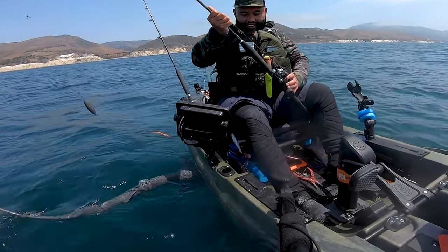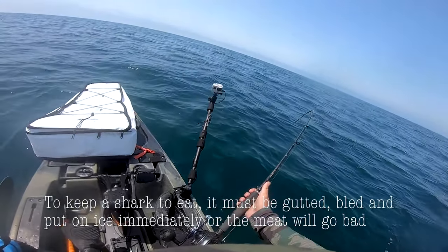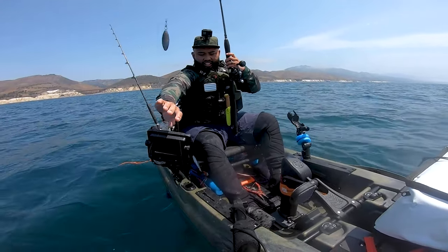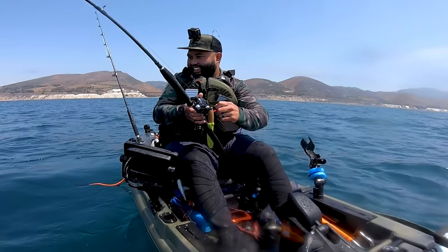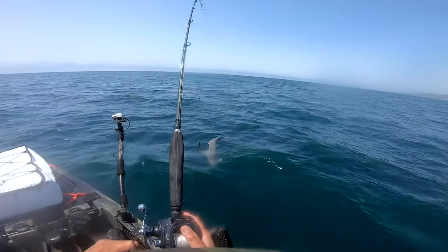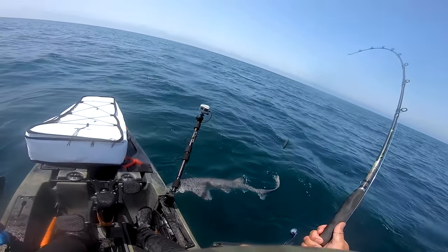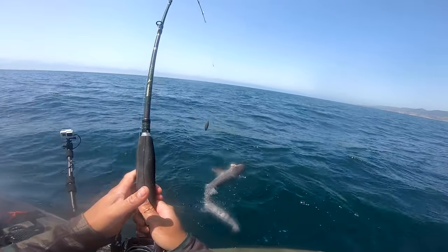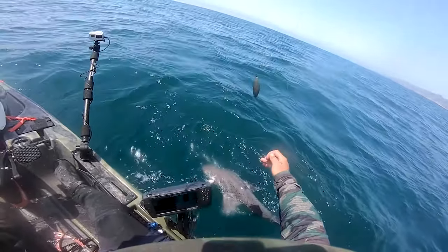I'm going to have to gut him on board. Oh, he didn't like that — right when I said I'm going to gut him. This is going to be tricky.